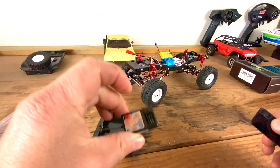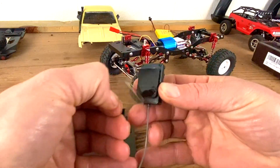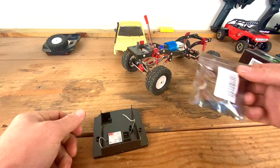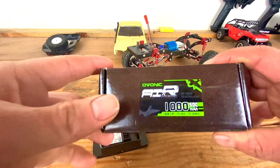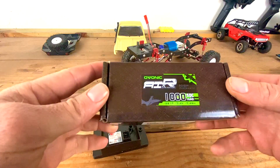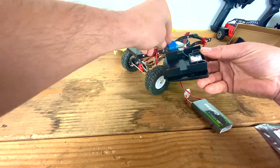I have this ESC — it's a 30 amp ESC, just a cheap one I found on Amazon. We're gonna power it with this Ovonic 2S LiPo 1000 milliamp hour, so we should get a decent run time out of it. Now we're gonna hook everything up just to see that everything works.